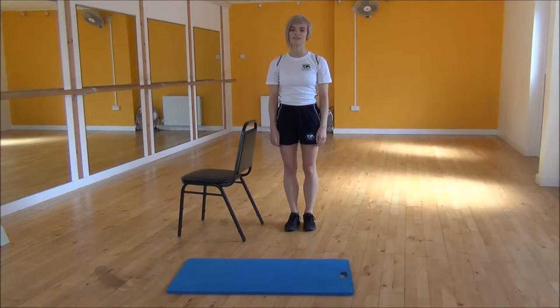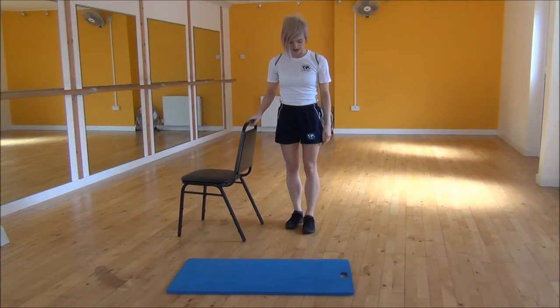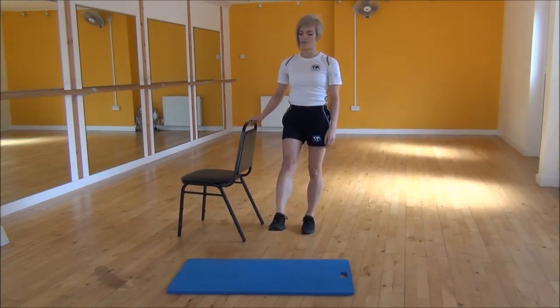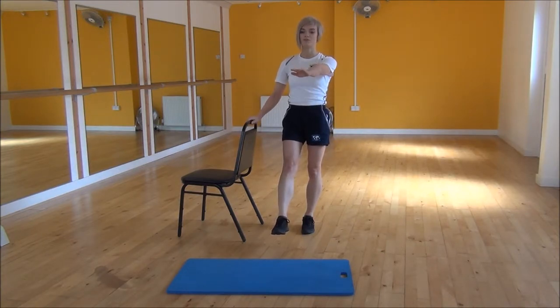Ok everyone, the next exercise today is a supported single leg squat. We're going to use a chair for this one. Stand with one leg out in front of you — the leg is next to the chair — and hold on to the chair with that same hand. From there, put your hand out in front of you.